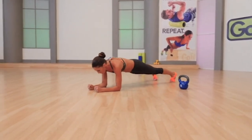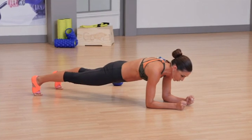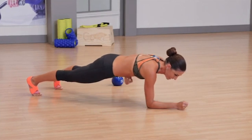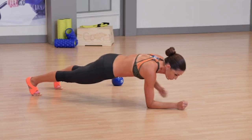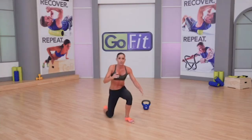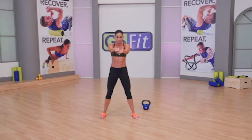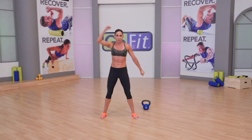Also clench through your glutes — tighten up through your rear end and tighten through your abdominals. If you create a fist with one hand and hit it on your abs, you should feel that you are strong and solid through those abs. This is a hardstyle plank. It is the apex of every kettlebell swing, every clean, every press, and every snatch. It's essential that you master that hardstyle plank before moving on to anything else.